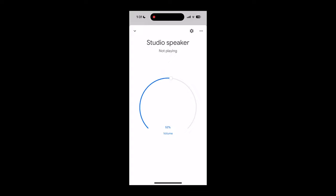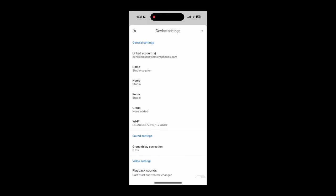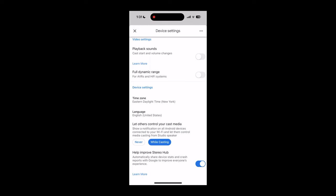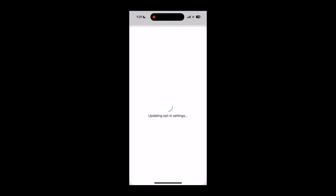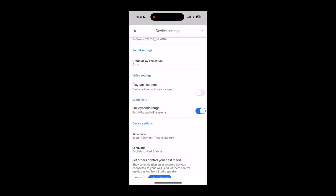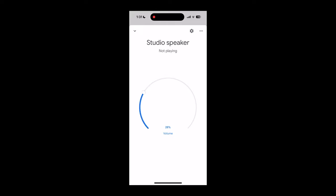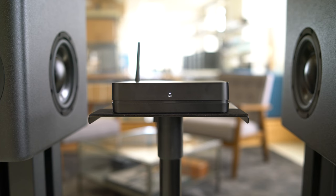When you finish setting up the stereo hub within the Google Home app, click the settings icon and make sure that the full dynamic range mode is enabled. Once you've completed the setup within the Google Home app, you will see that the front LED is now a solid white.